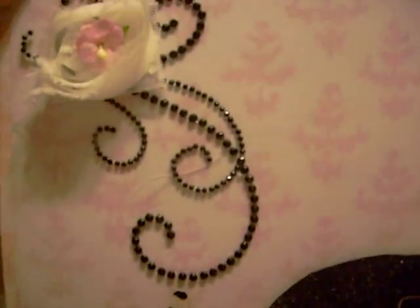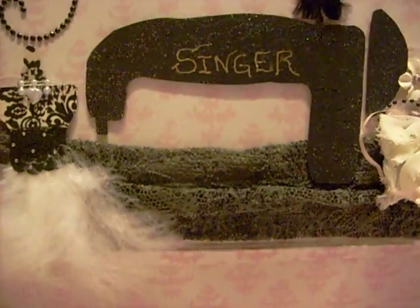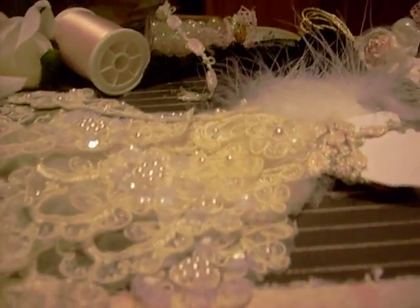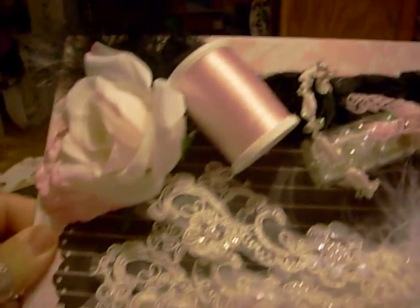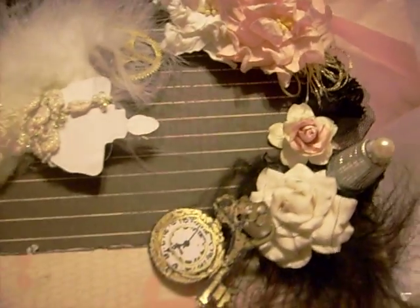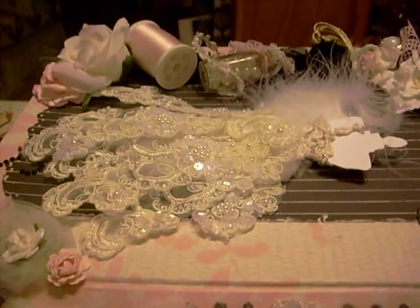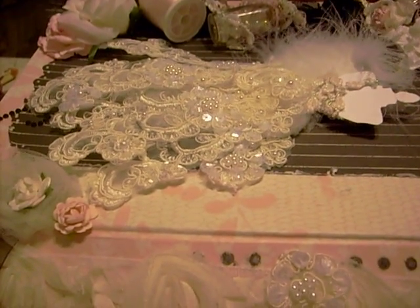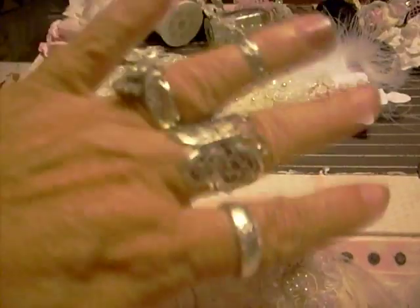Mo, thank you so so much. Jade, thank you for having this swap — it has been such fun to do this, and I just can't tell you how much I appreciate you. And how much I appreciate you, Mo, with this box. Let me turn this up so y'all can see it again — this is the top of my box, and it's just beautiful, it's just stunning. Okay Scrappers, that's all I've got for now. Thank you so much, and everybody on the Secret Squirrel Society — oh my gosh, I love all you girls so much. Thank you, and I'll talk to y'all later. Bye.